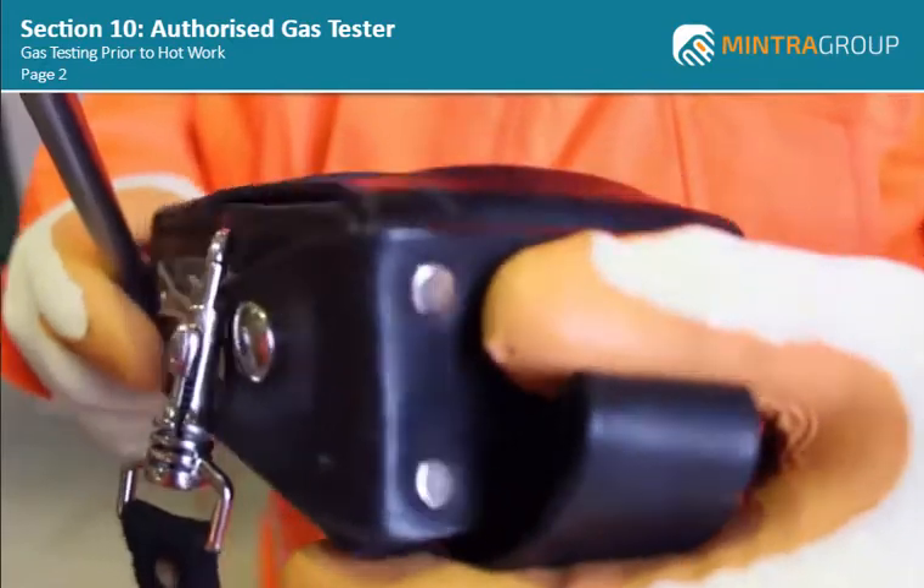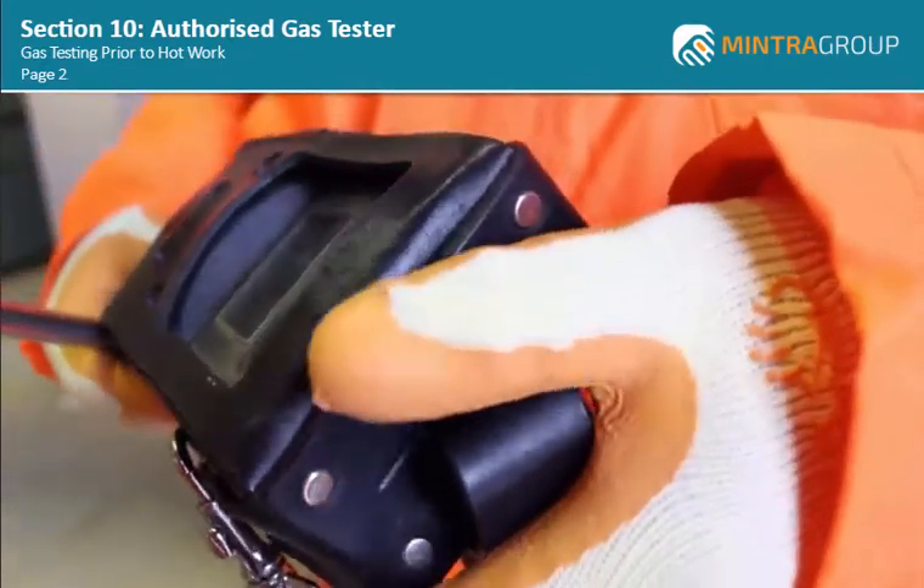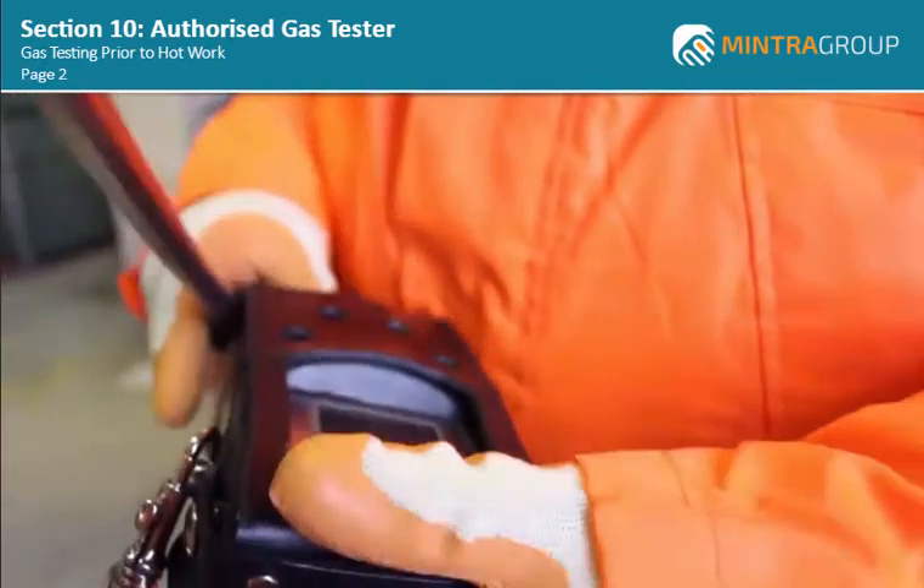The gas detector should be checked and you should ensure that the battery is fully charged and that you have checked the integrity of both the probe and hose.